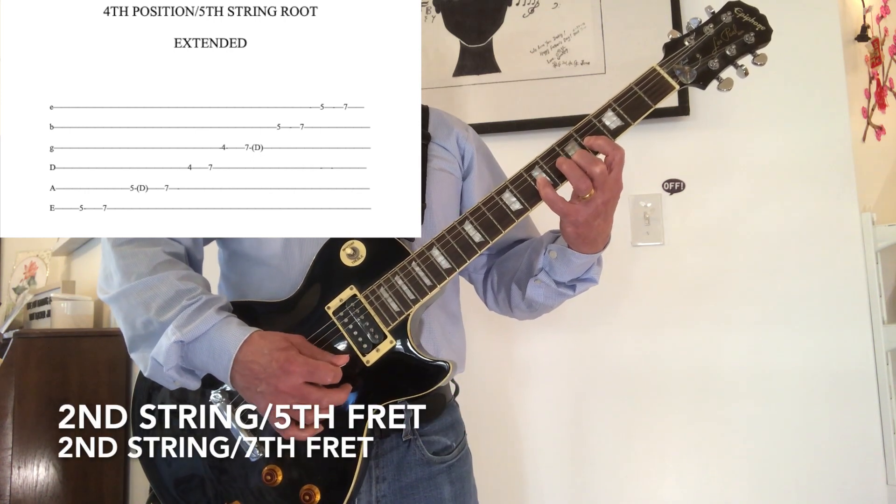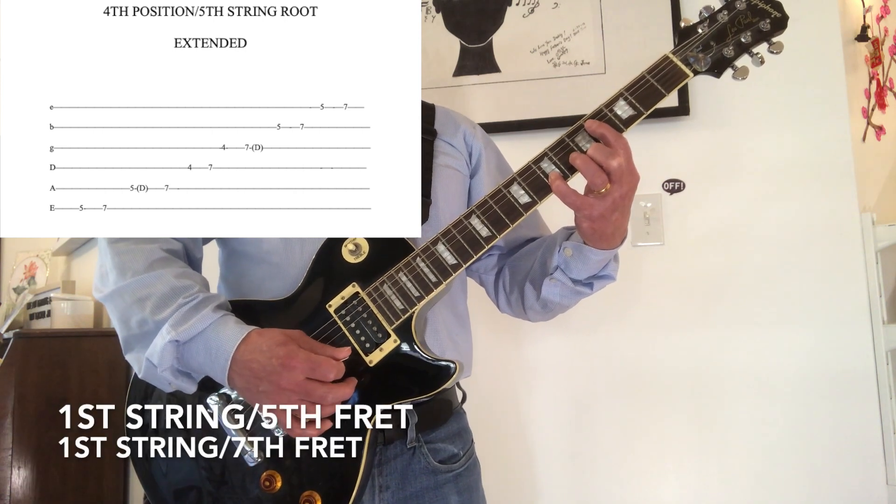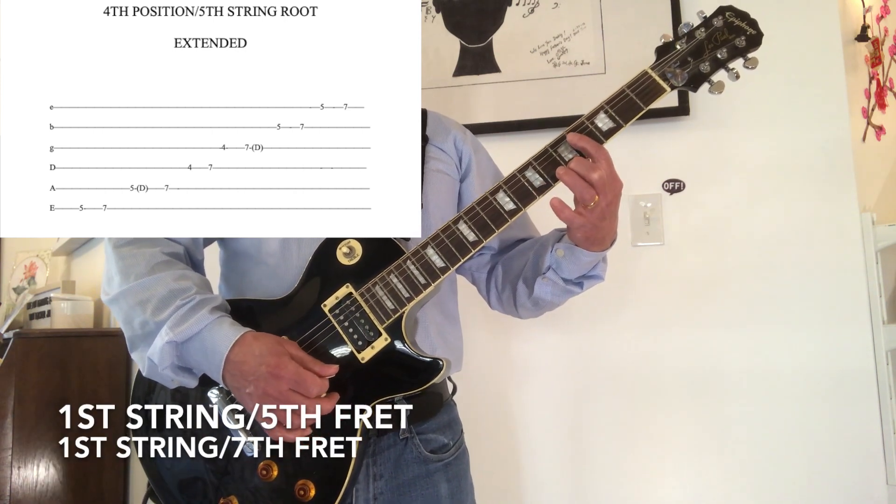2nd string, 5th fret. 2nd string, 7th fret. 1st string, 5th fret. 1st string, 7th fret.